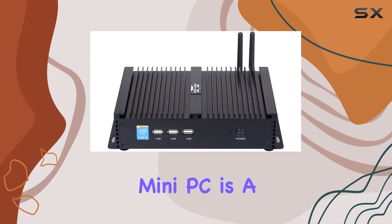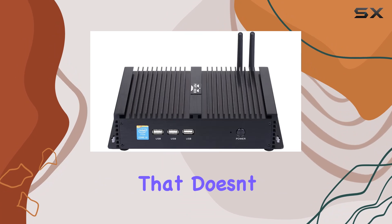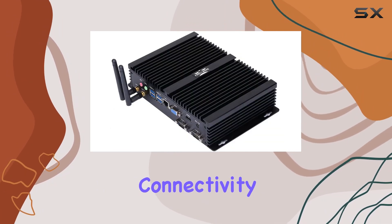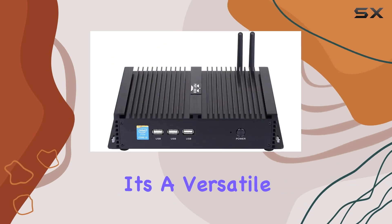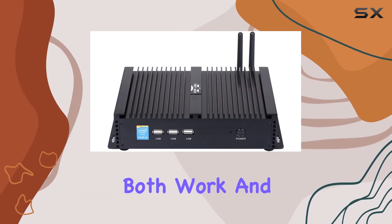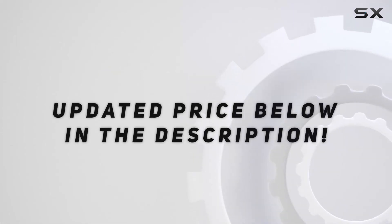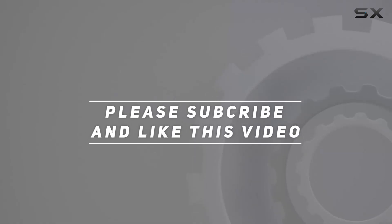In conclusion, the Partaker Industrial PC Mini PC is a compact powerhouse that doesn't compromise on performance. With its sleek design, ample connectivity, and silent operation, it's a versatile solution for both work and entertainment needs. Check out the video description for the updated price, and thank you for watching this video.